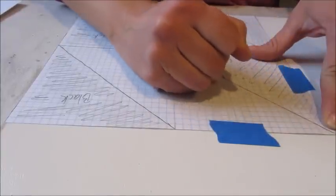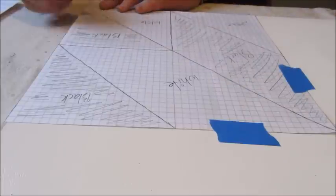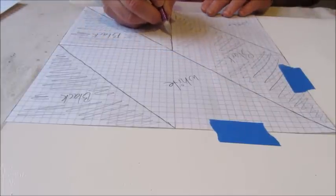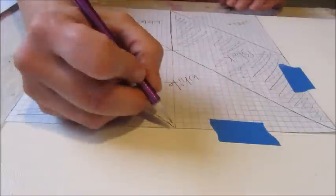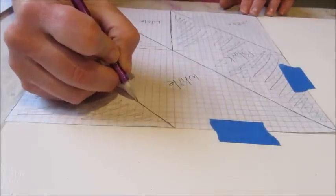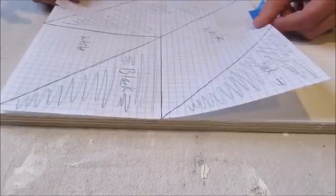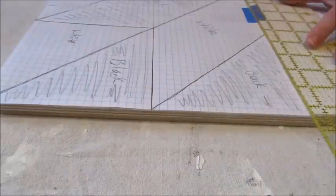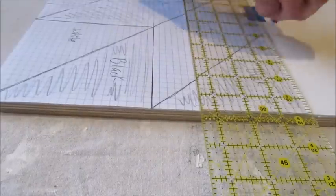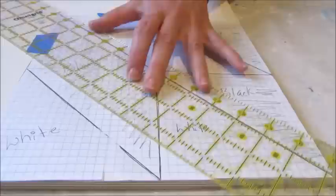I then simply traced over my design with a pencil. You can see here how the design has transferred onto the wood. After tracing one section I moved the pattern and repeated the same process three more times. I found using a straight edge made tracing the lines much easier and quick.